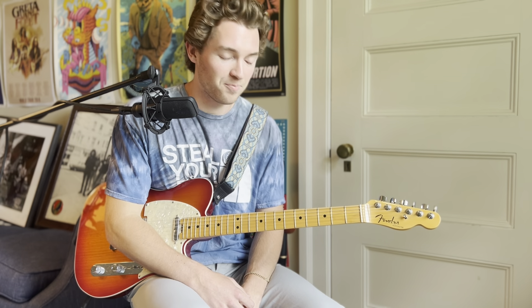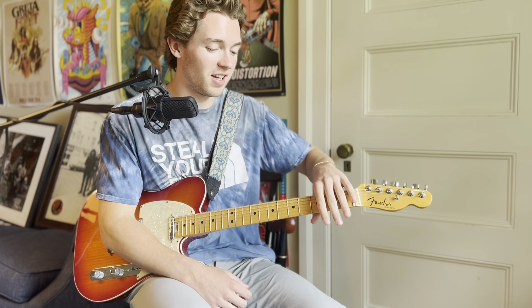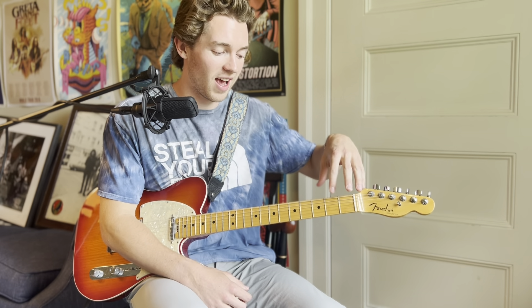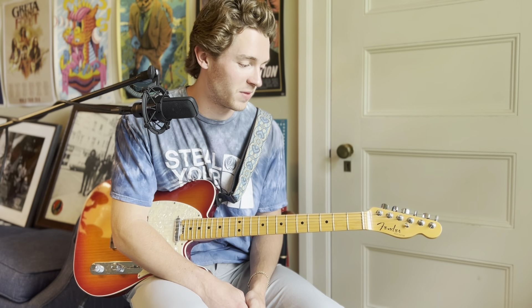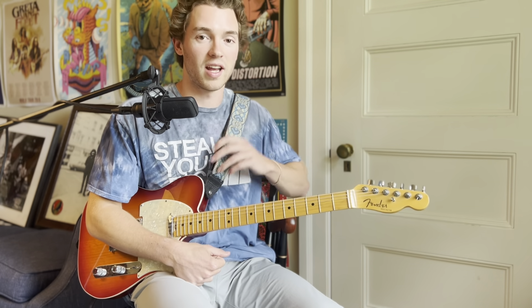I could continue describing exactly how to solo over every single fret, but I think that's better saved for your own studying with the CAGED system — putting it together yourself is honestly more valuable. Here's what it sounds like all together when making use of the different parts of the neck when soloing.